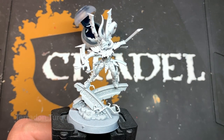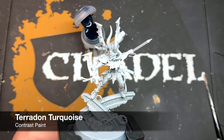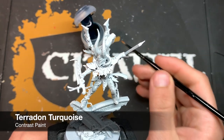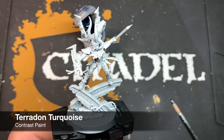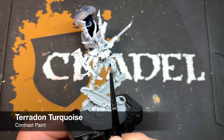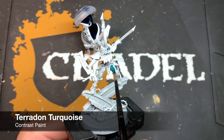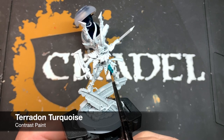The first thing we're going to do when painting Drazar is focus on his armor. We're going to use Pteradon Turquoise and give it an all-over coat on all of his armor panels, starting here on the leg and painting it all over.